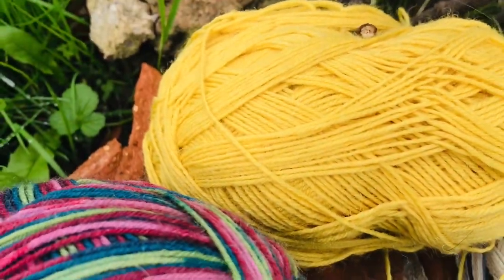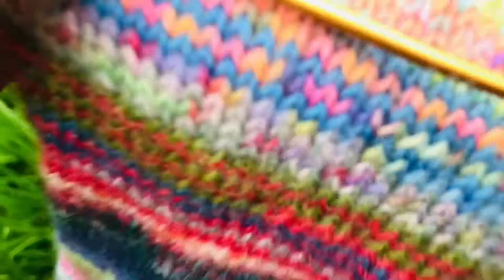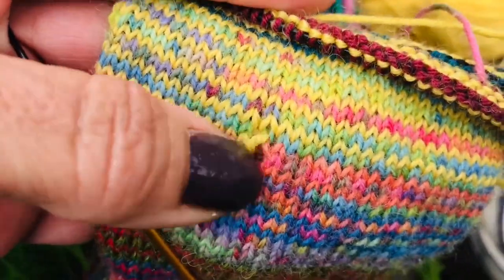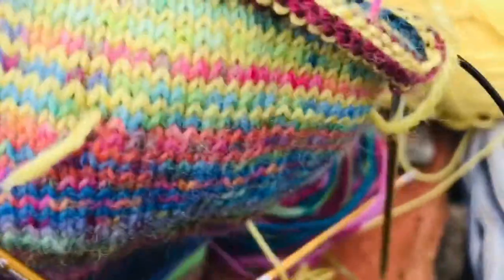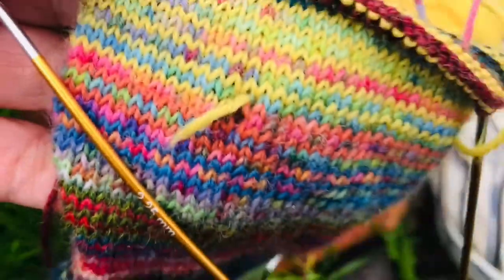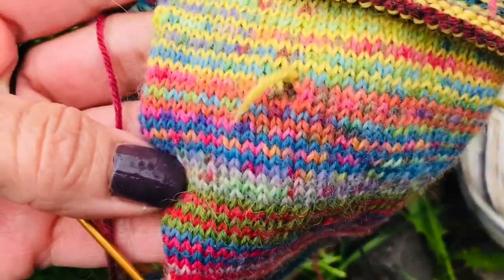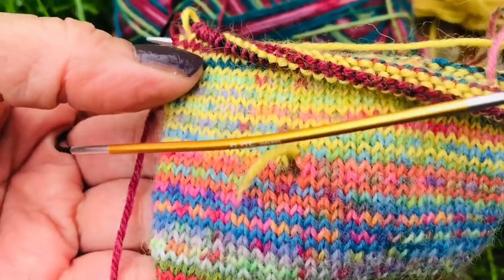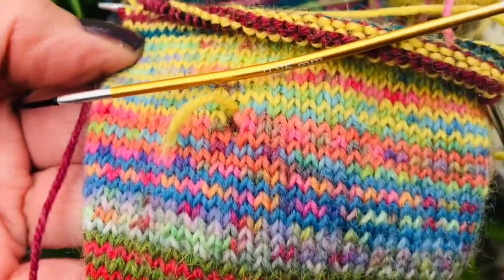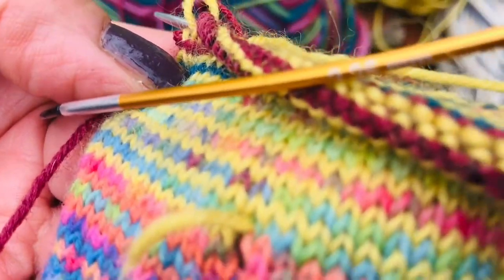So that's the yellow from yesterday, and ignore the little hole where I've added in the yarn. That needs to be tidied up and I'm going to do a sort of end tidy-up video showing how I do it. It may or may not be perfect, but it might be helpful to you if you add in yarn.